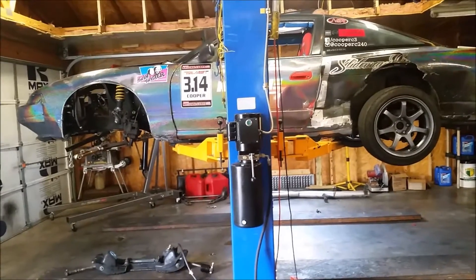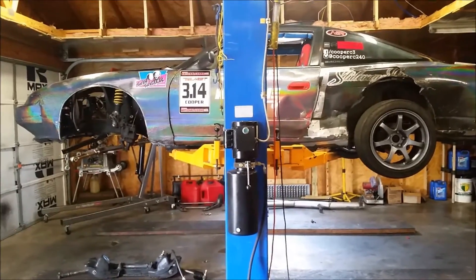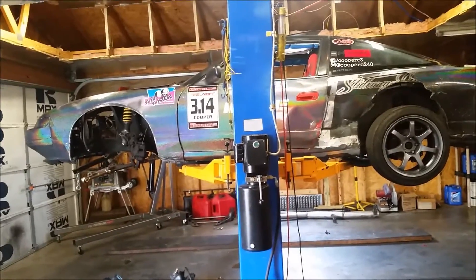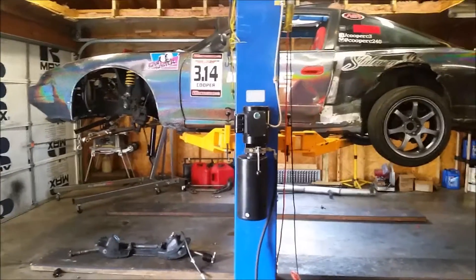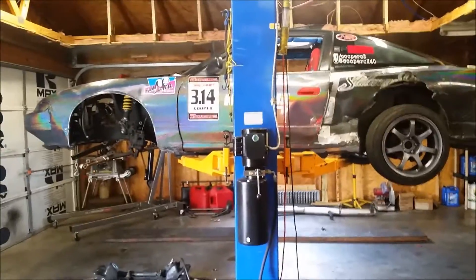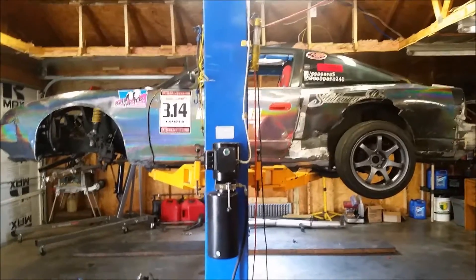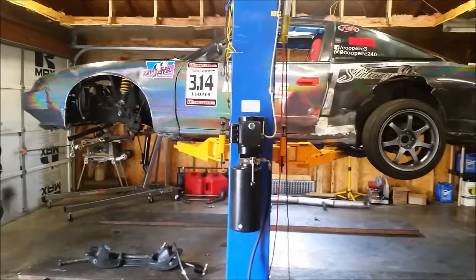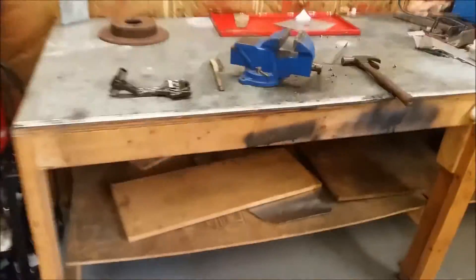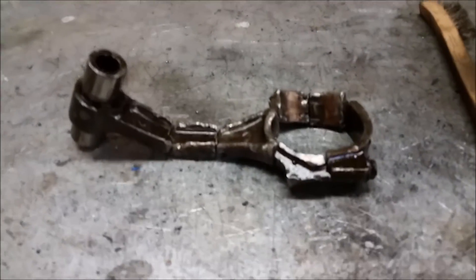I was out in Orlando at the beginning of June doing a Formula Drift aftermath at Orlando Speed World drifting. It was a great day, but towards the end of the day the motor blew up. I think it was a combination of being on a banked track all day, so the oil was going to one side of the oil pan with no baffles, and possibly some low oil pressure as well. I thought it just spun a bearing, but once I took it apart I found it was a bit worse than that.